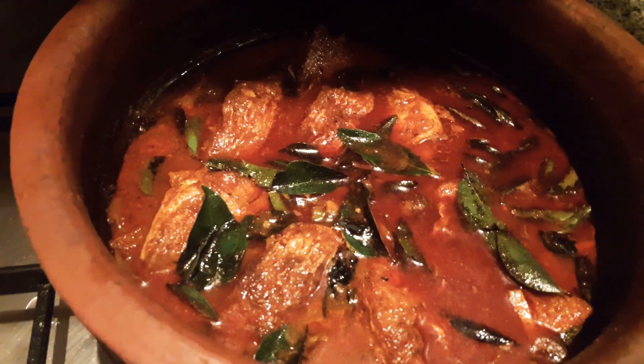We will make the taste exactly right. We will add ginger to it and a little bit more. Fish curry is ready — let's add a little bit more to the sauce.